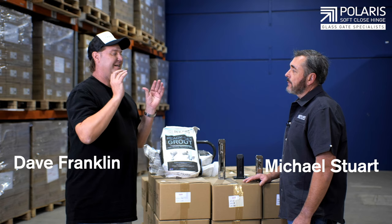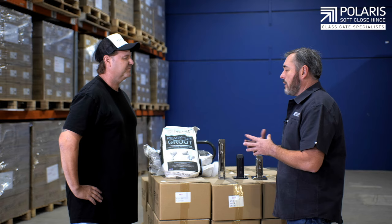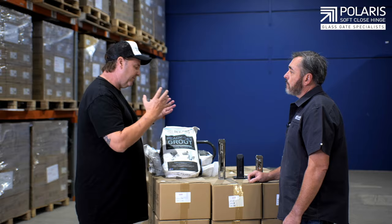So Michael, it's not just the hinges that you guys do, and this is why I love being part of the Polaris family. You've got spigots, you've got all the grout here — you've basically got a one-stop shop for anyone doing a pool fence. Absolutely. We used to be the hinge company, but now we are moving into other products. The important thing is we are trying to create quality products that make a difference to installers and homeowners.